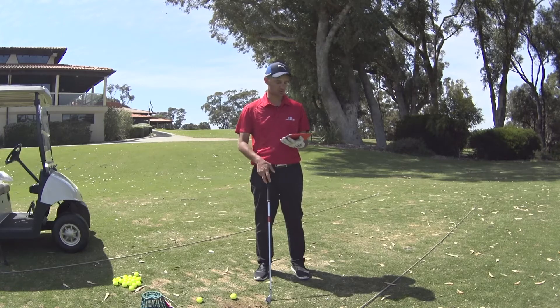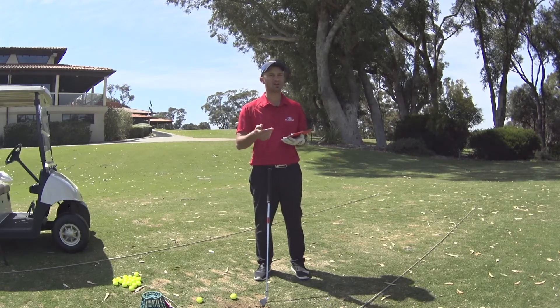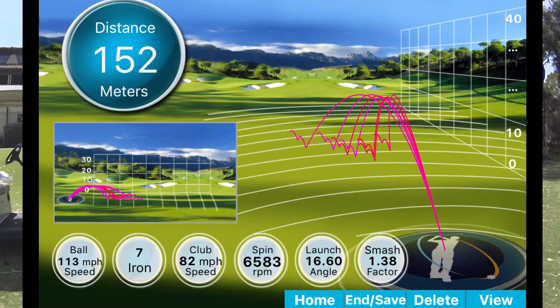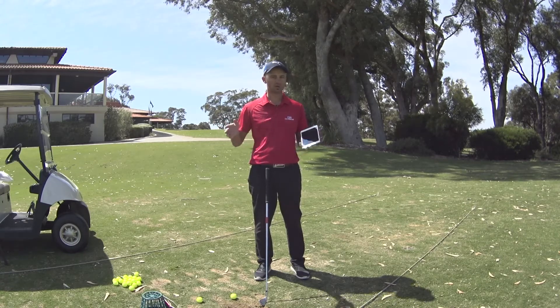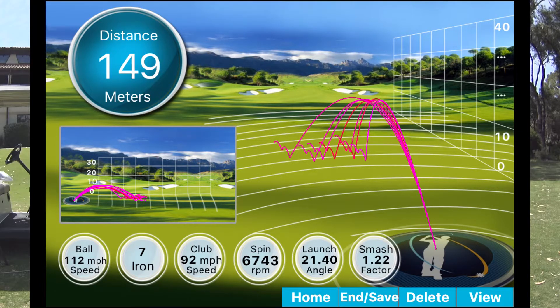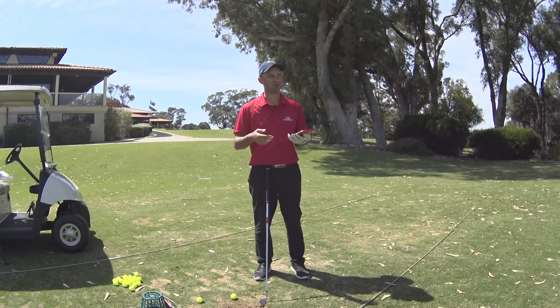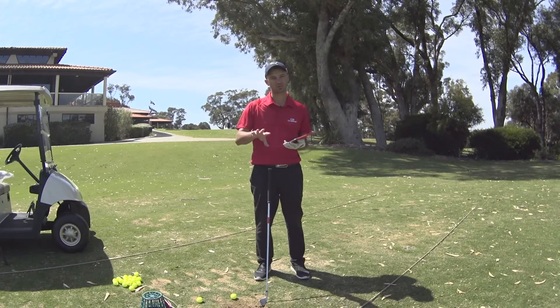Let's start with the AP2 first. It is a degree stronger than the other two models, so I did get a little bit more distance. The number comes up on screen now — I hit it roughly 152 yards. When I hit a good one it went 156; when I hit a bad one it went about 149. That's the little bit of forgiveness you get with an AP2. Moving on to the CB, I was averaging roughly 149. When I hit a good one it went 151, but when I hit a bad one with a CB it dropped down to about 140 — losing roughly 9 metres.